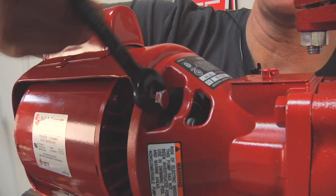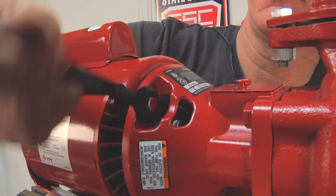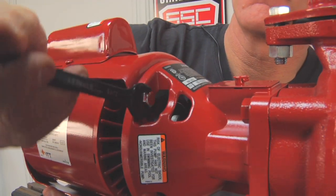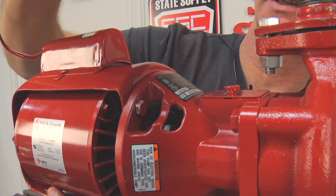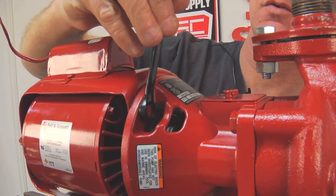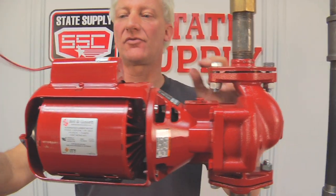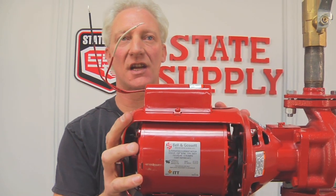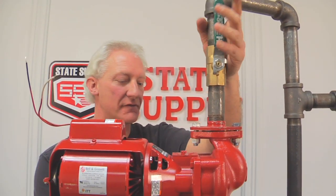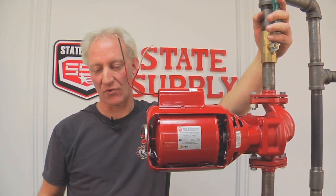I've got three of them tight, so we'll just tighten up this last one. Just snug — you don't need to over-tighten these, just holding the motor in place. Give it a little twist; that's tight enough. Now the wires are still hanging out. Hook them up the same way that you disconnected them. You haven't done anything with the water side, so the valves are open. Wire it, turn your boiler on, and you're ready to pump water.